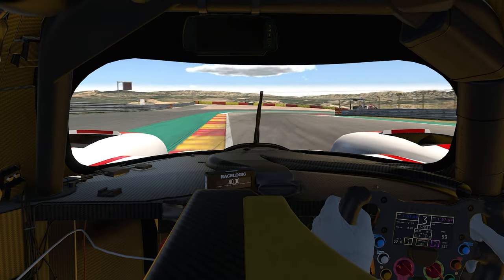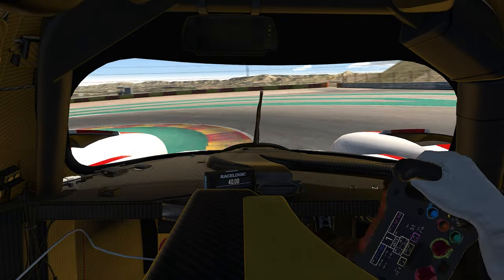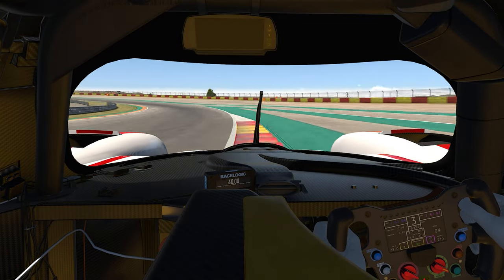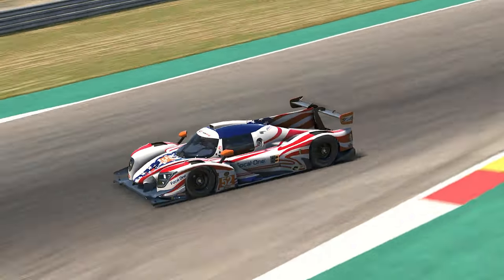This car will reward those that do not overdrive. It rotates very well on corner entry, and the car really wants — okay, needs — to be stable when you turn in. This can be heavily impacted by engine braking, so make sure you are not downshifting too early.